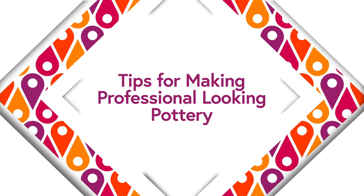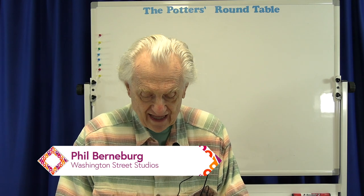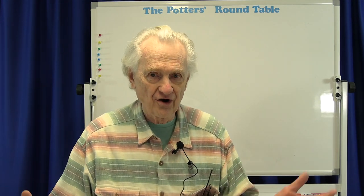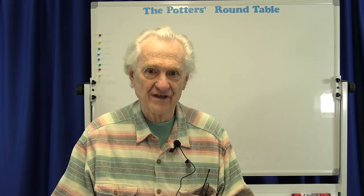Tips for making professional-looking pottery. As we all know, art is very subjective. What is good art? What is bad art? Art can be controversial, and even the standards for so-called art change with time. So today's violator of all the good-known principles of art is tomorrow's daring art pioneer. So what do you do about that? Well, what we're going to do is ignore that.